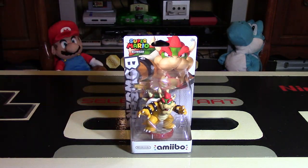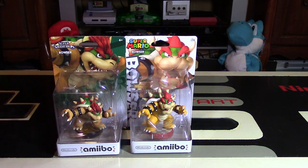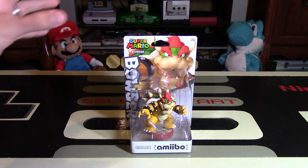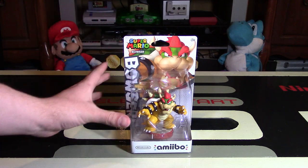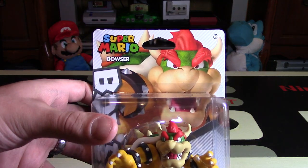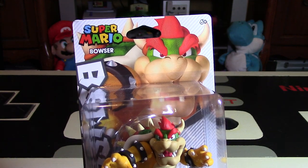Now I must mention that this is the second Bowser out — the first one was out for Super Smash Brothers. I do have one to compare it to because it is a different style of packaging, a slightly different figure, and the coloring is different. I'll go through those details later in the video once I actually unbox it. But first things first, let's just take a look at the box packaging for this because it is pretty well done, as are the ones for Super Smash Brothers.